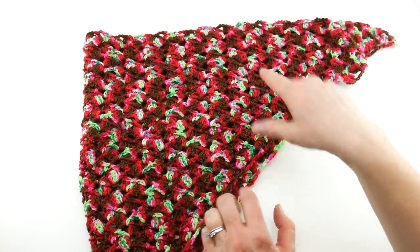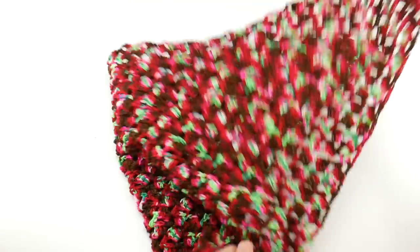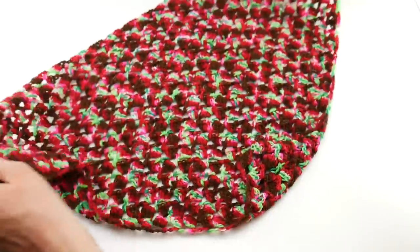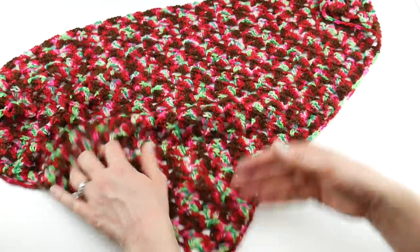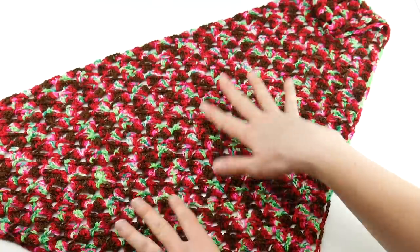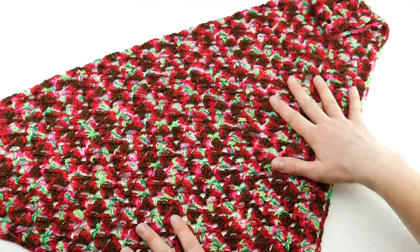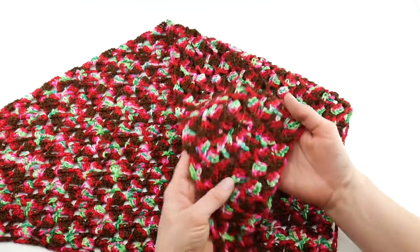They're really cute and you can style them a bunch of different ways. I have some photos over on the blog of some different ways you can wear this — asymmetrical, or you could drape it around your shoulders like a traditional shawl, or you could even put this point down the front and wear it almost like a bandana. These are fun little pieces to have in different colors for different seasons and different moods.